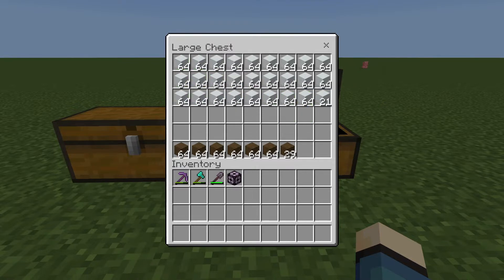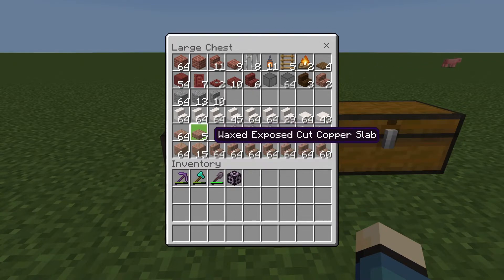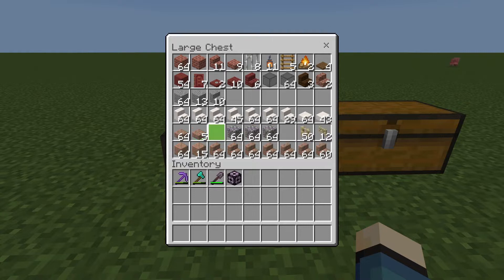As you can see, about three whole rows. And at the bottom here, for the flooring of our house, stripped spruce wood. And then this will be the rest — copper for the roof, quartz for the other sides of the roof. We have a birch fence gate, birch fence, three stacks of cobblestone, some waxed exposed cut copper slabs.